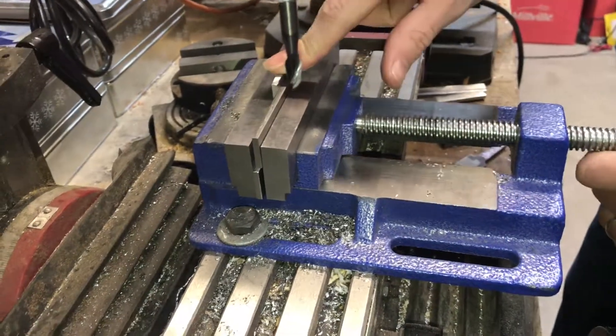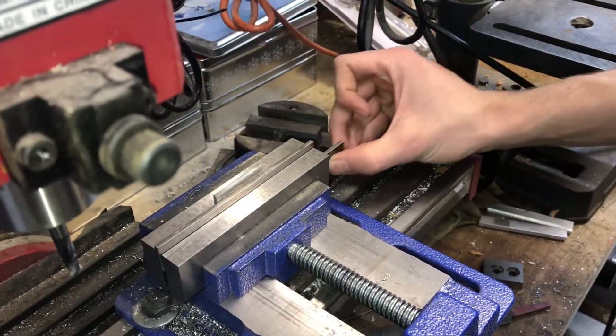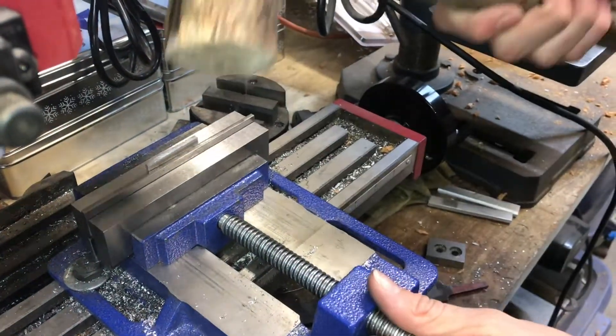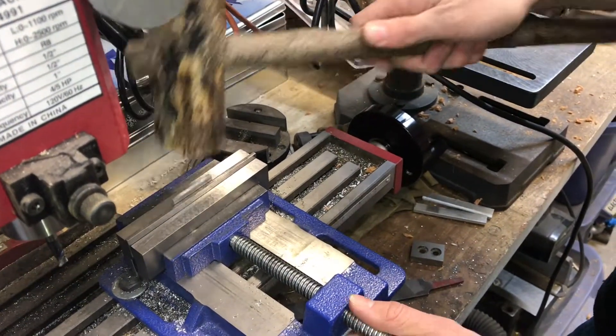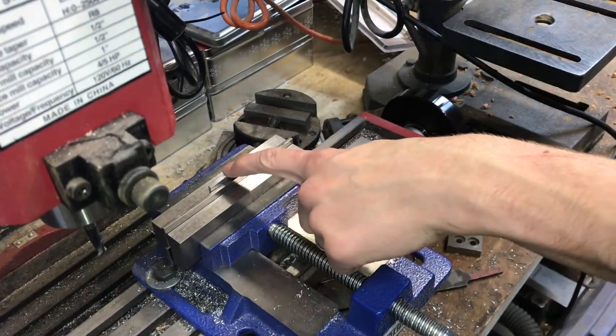Next I'm going to seat my part to make sure that it is indeed sitting on the parallel. You can see that the parallel is loose underneath, which means our part might not be sitting perfectly on it. If you just take a mallet — something that won't dent your material, like this wooden one — just lightly pat it down. Now the parallel under there is tight, which means our part is sitting on it.